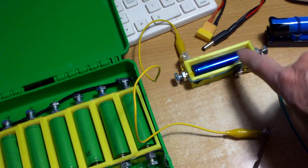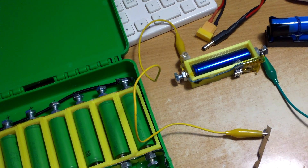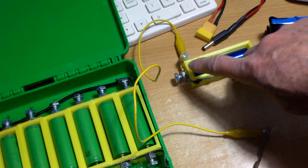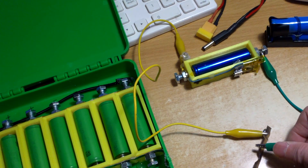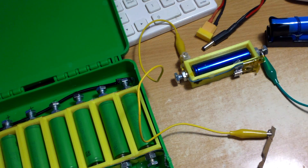I also made use of the battery case to make a continuity tester. I just added a LED to the positive side and now I can use this as a continuity tester.